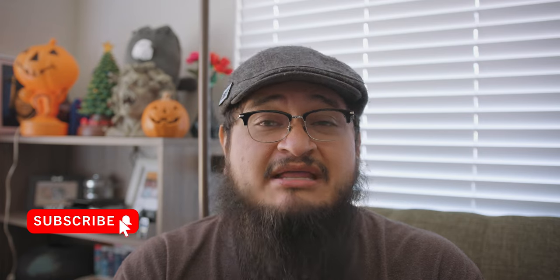Welcome back to the channel. On this channel we talk about gear, photography, cinematography, gaming, teching out and geeking out — just overall having a great time and great discussion. If that sounds like something you're interested in, consider hitting that subscribe button and punching that bell icon so you're notified every time we post content to the channel.